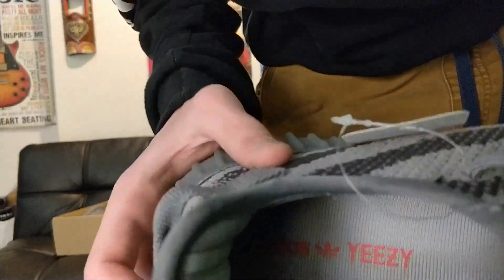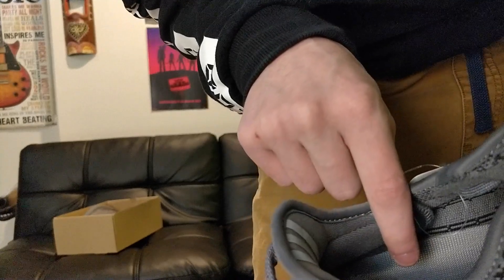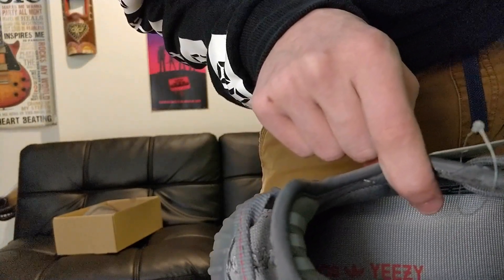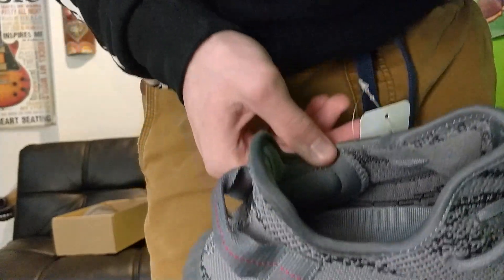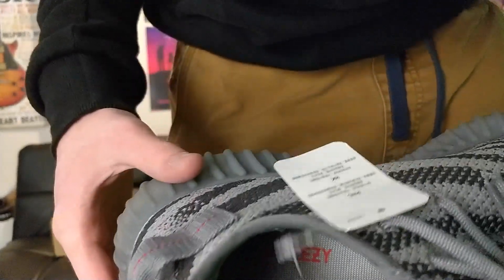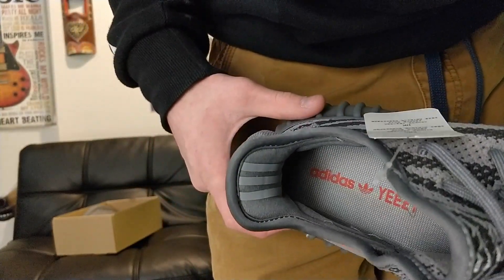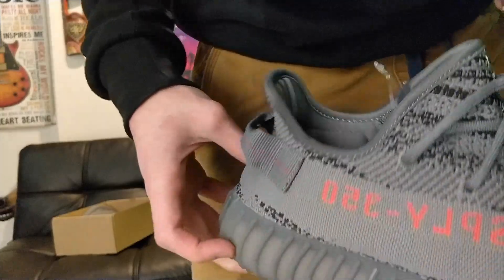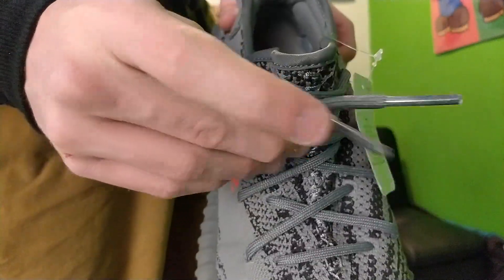The insole has the Adidas logo and says Yeezy — the E's are right, the Yeezy is right. Everything seems pretty good. Someone in the comments check me — I'll put some high quality pictures so you can tell me what's wrong with it besides the stuff I've already stated. The inside doesn't look half bad, and the laces don't look half bad either. They're tied like this for whatever reason.